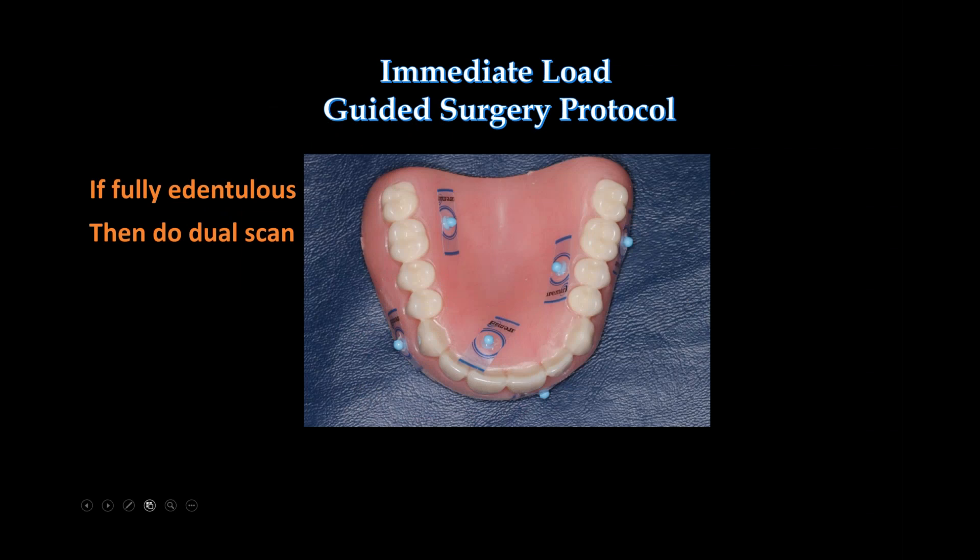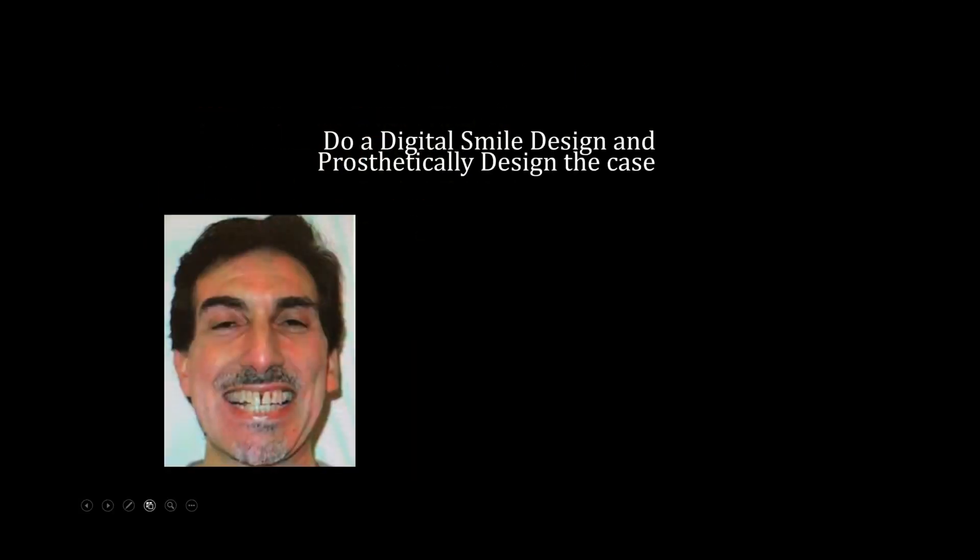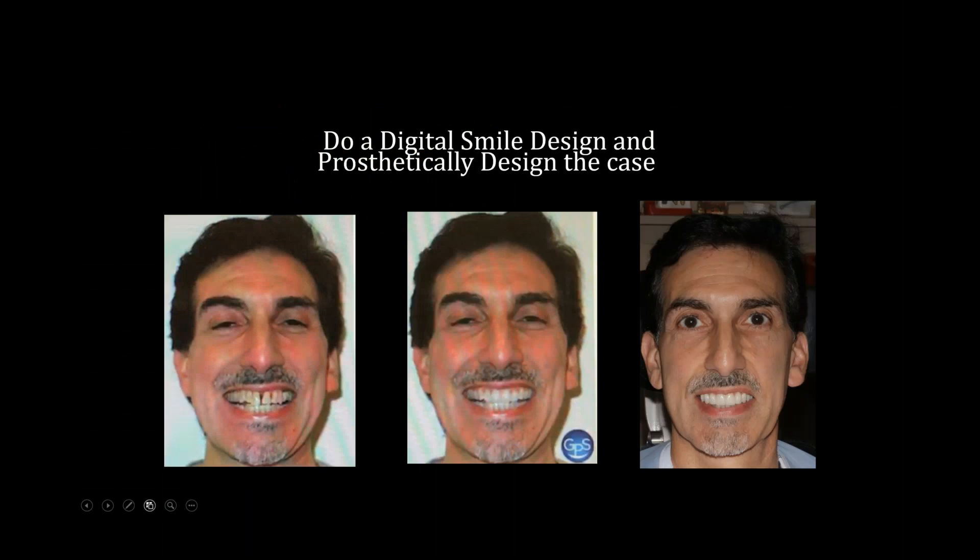For a fully edentulous patient, we'll take the ideal denture, put some Shoremark stickers on it — three on the buccal staggered in height, three on the palatal, making sure they don't overlap when viewed straight on. Seat the denture in the patient's mouth and scan the patient with the denture in place. Then remove the denture and scan it by itself in the cone beam machine — hence the dual scan. Send both digital files to Rho and we'll plan the case the same way.